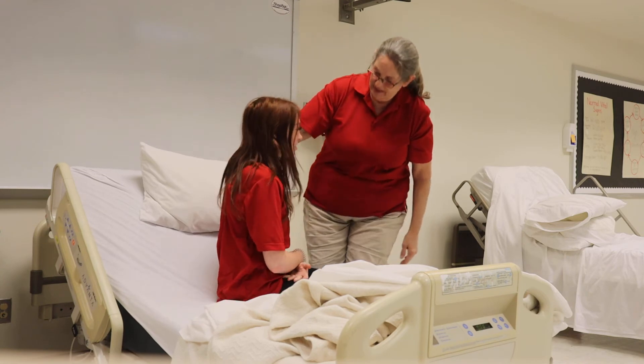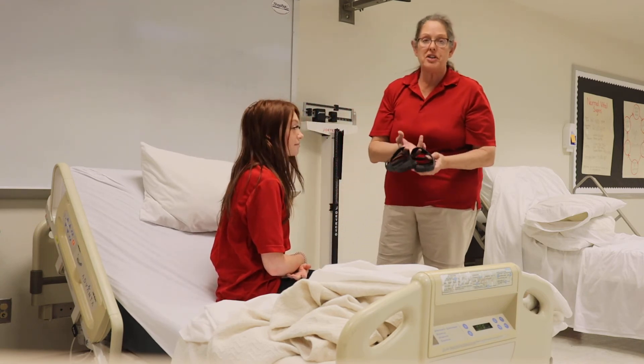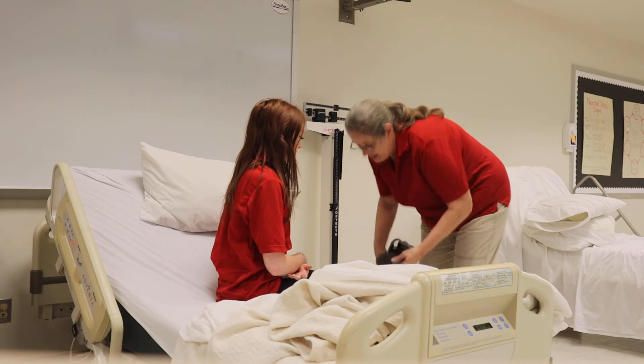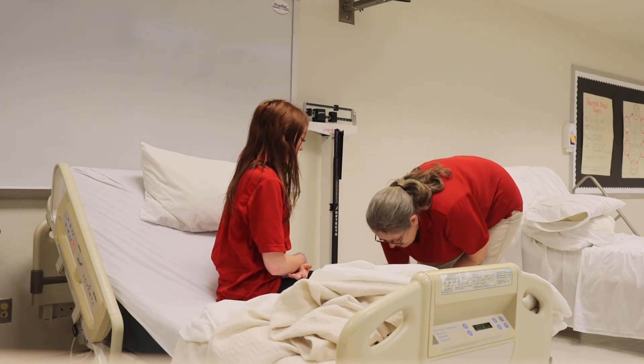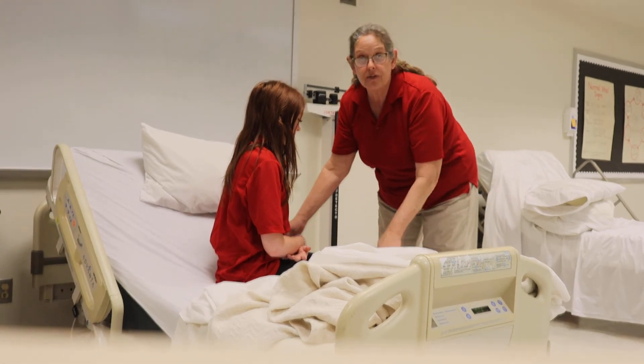Are you dizzy? No. Okay. The next thing I want to do before proceeding is make sure that she's got her shoes on. I'm going to put her shoes on, and then the last thing is to make sure her feet are firmly on the floor.